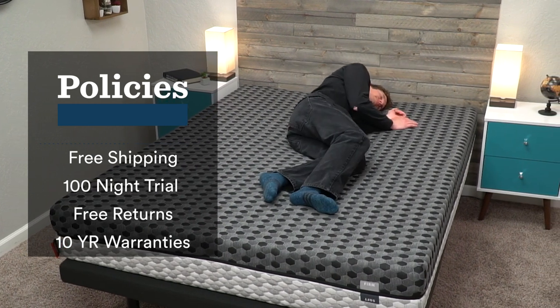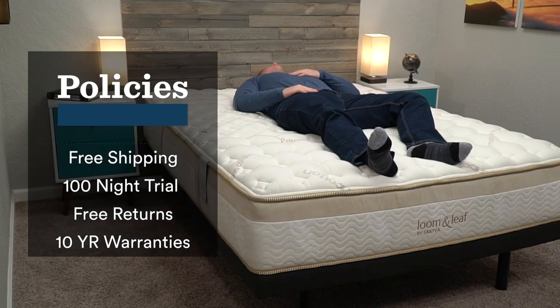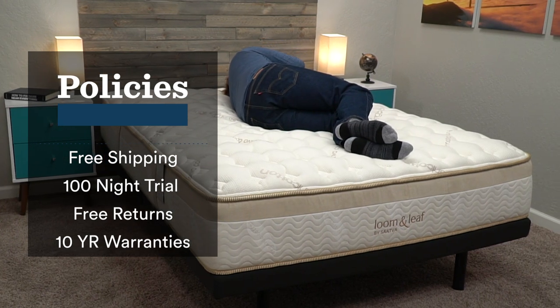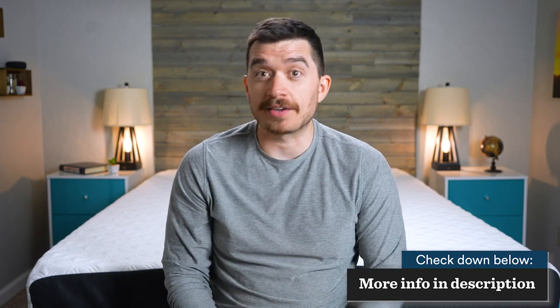All these beds come with a trial period of at least 100 nights, often longer, to sleep on the mattress and decide if you actually like it. If you decide you don't within the trial period, you can return it and get a full refund at no extra charge. But if you decide to keep the bed, you're looking at a 10-year warranty, often longer. There should be more information about the policies for each individual bed in the description — this is just the minimum you should expect.